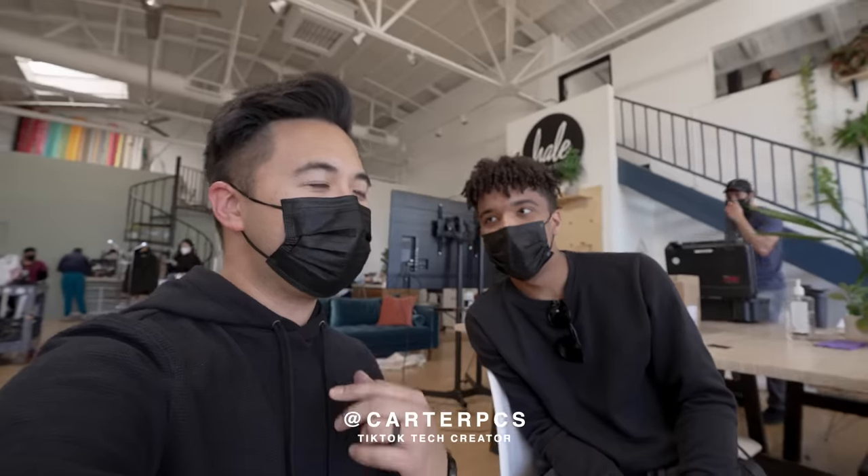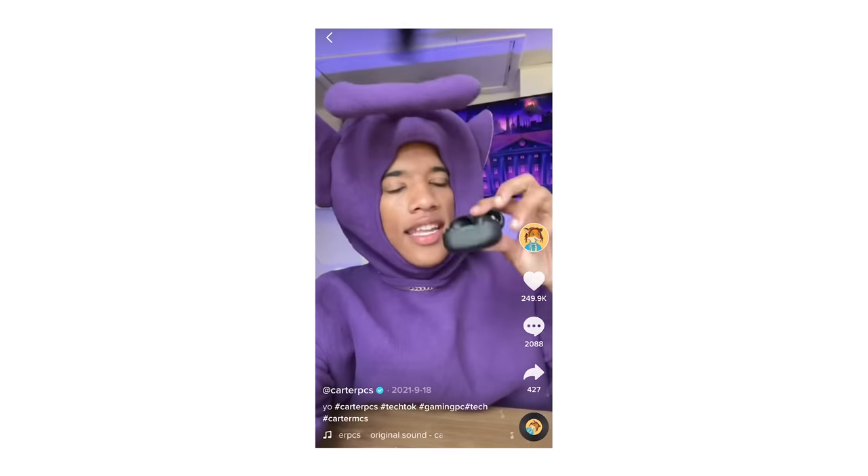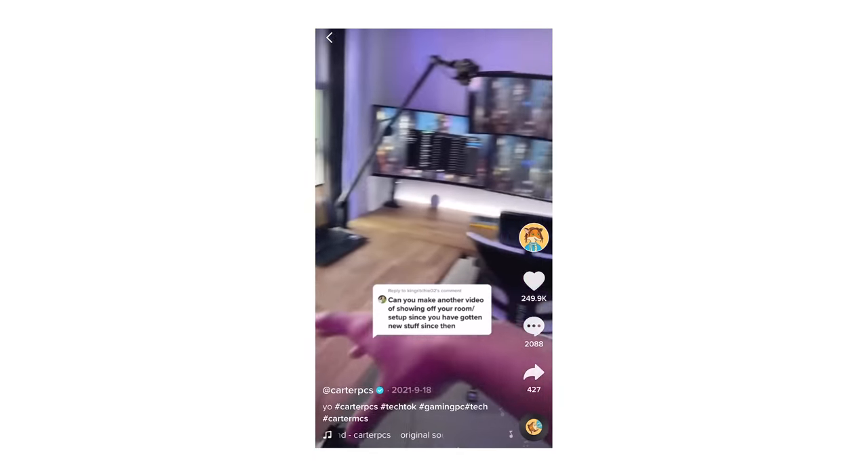Now we're filming with the a7S III, and we're going to have a guest on the episode of The Lowdown — we've got Carter PCs. Go ahead and tell the audience who you are, where they can find you, and what you specialize in. So I'm Carter. I make videos on TikTok — or Tech-talk. My username is carpcs and I talk about keyboards, cameras, mice, gaming peripherals, stuff like that.